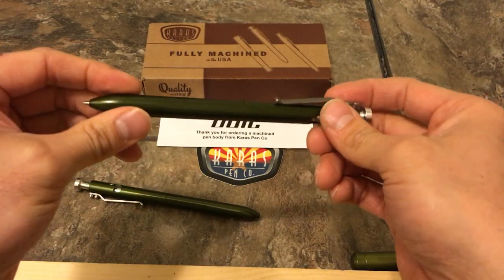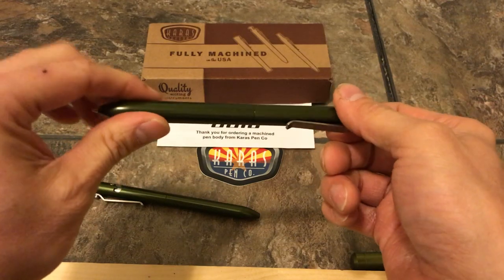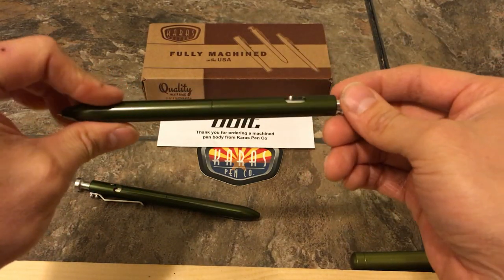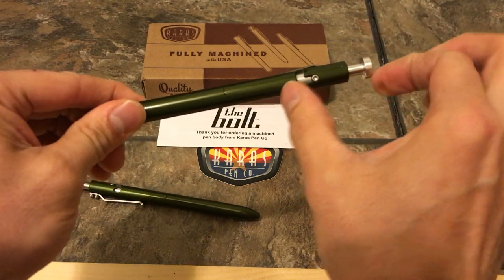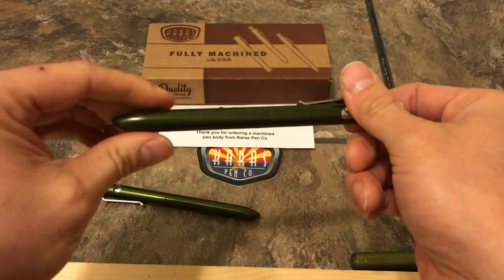This pen has been around for quite some time. This is the second version. I think the first version you could unscrew the bolt cap. This one I don't think you can — I could be wrong. I think it's all one solid piece here. I don't think this one you can take apart; I believe the first version you can.